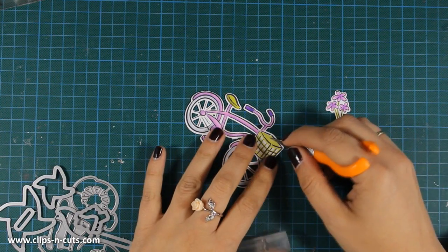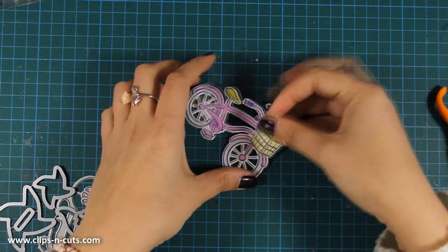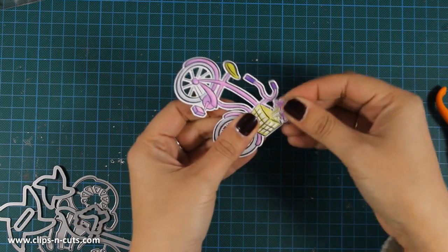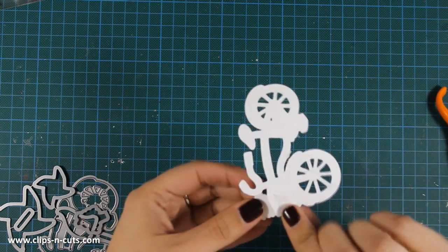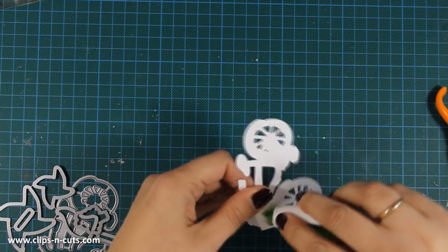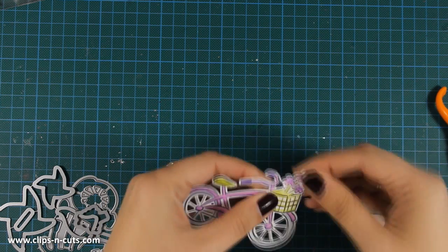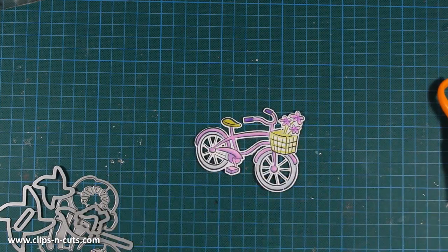Now I'm using my craft knife to cut out a small slit inside the bicycle — this is where I'm going to put the flower bouquet. I'll secure it at the back with some tape adhesive to make sure it won't move, and then I'll go on with the rest of my design.